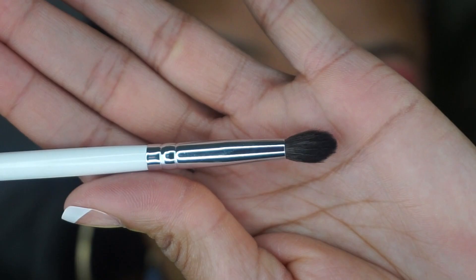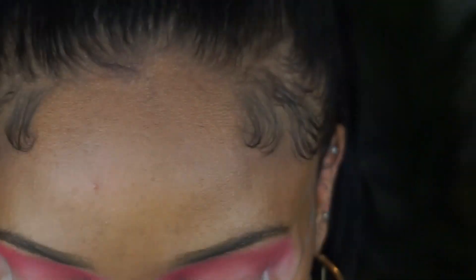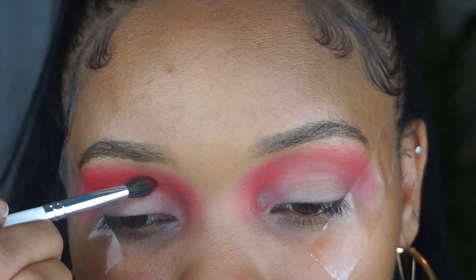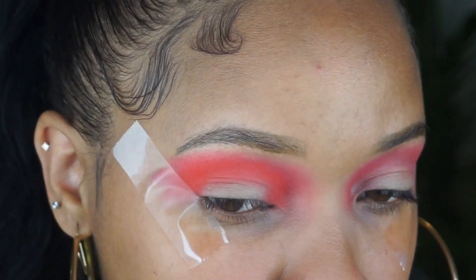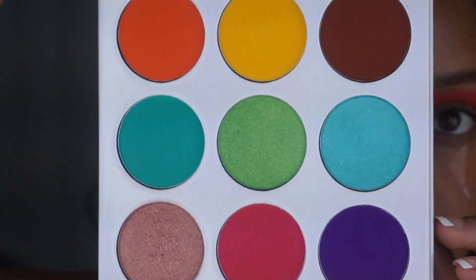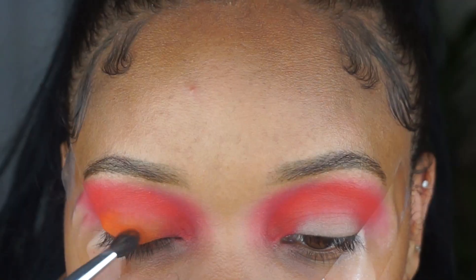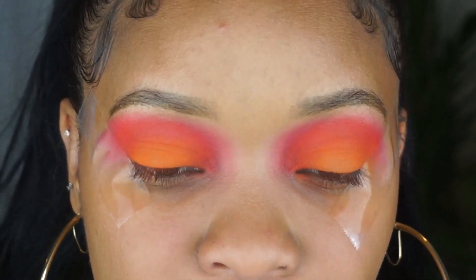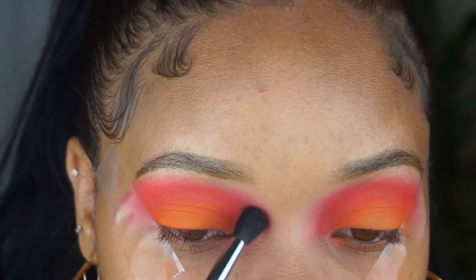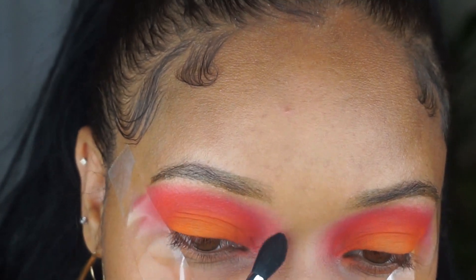I'm using a smaller brush now. Going back into that red, I'm gonna pack it in the crease. Then I'm gonna go onto the Zulu palette by Juvia's Place — going into this orange color and putting that all over the lid. I'm going back and just blending out the edges way up here. I did not add any product, just making sure everything is blended out right up to the eyebrow.